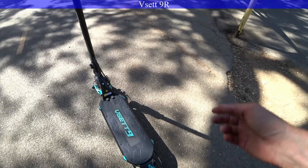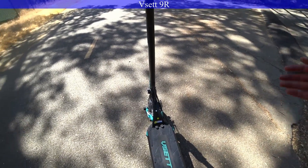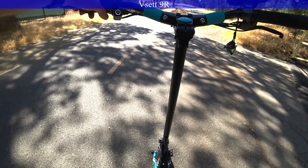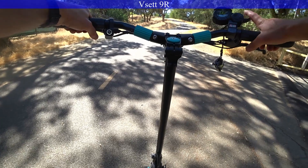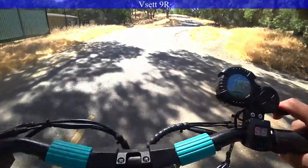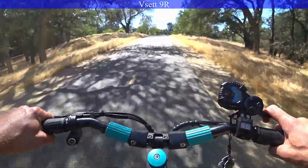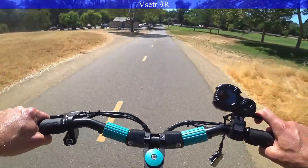Here we are on the V-set 9, another 52-volt scooter — 52 volts, 17.5 amp-hours. So a little less amp-hours than both the Future Gun or the Speedway Legger Pro. Feels jumping from one to the other, comfort-wise, huge difference. This suspension and the little wider tires make this feel a lot more cushy, even without really fine-tune adjustment. Here we go, hill climb. 3, 2, 1. It's so sneaky quiet.